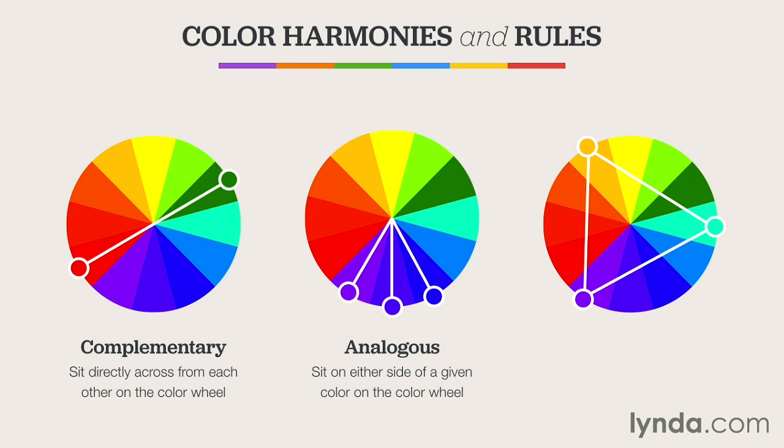The analogous color harmonies are achieved by selecting a color and then pairing it with the two colors on either side of it. In this example, I've chosen purple as my main color, and the analogous rule then gives me red-violet and blue-violet to create the harmonious trio. Analogous color schemes are often found in nature and are considered to be very pleasing to the human eye. They almost always match well with each other, and they tend to create a sense of serenity in your designs.